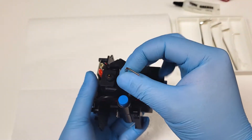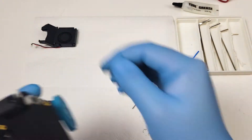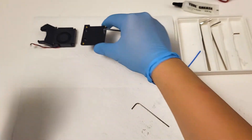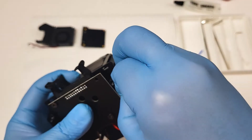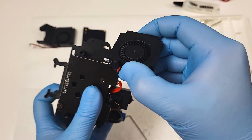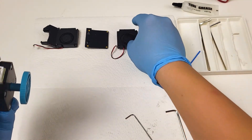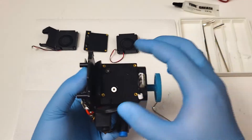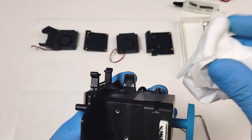Let's first remove the part cooling fan and bracket. Remove the cooling fan cable connected to the PCB. Place the parts in order so it will be easier to put them back on later. Move to the side and remove the heat sink cooling fan and bracket, then remove the wire connected to the PCB. Rotate to the other side.